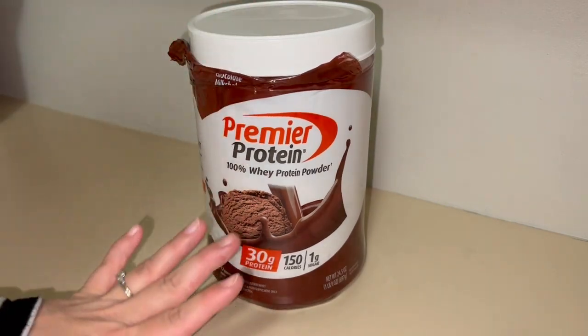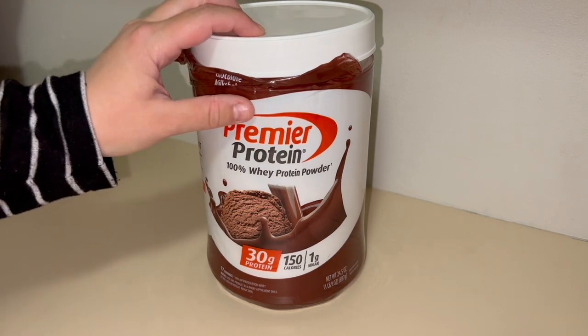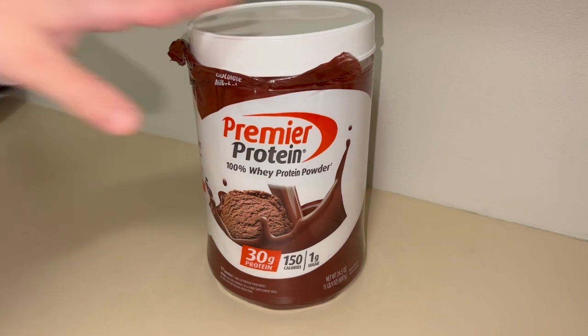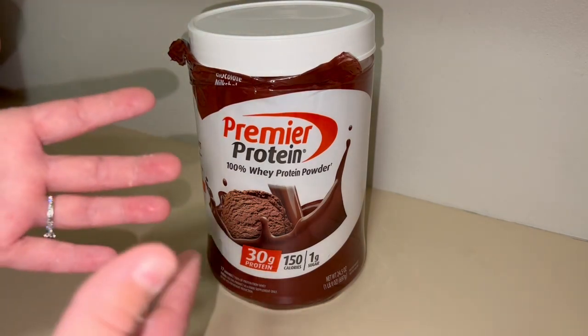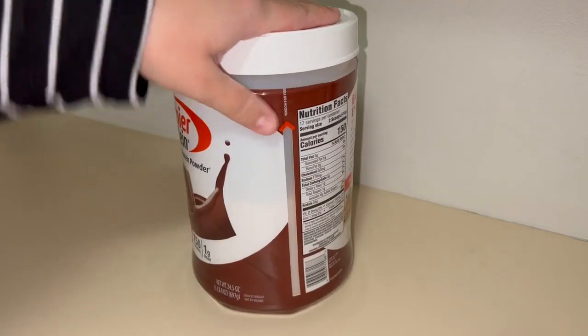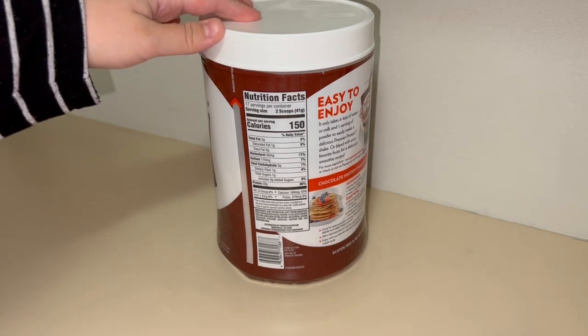I love that it's got 30 grams of protein, which is huge — it's equivalent to about four to six ounces of meat. I'm not a big meat person just due to the texture, so this is a nice alternative for me. It's 150 calories and it gives me a good bit of energy, just gets my day going in a healthy way.